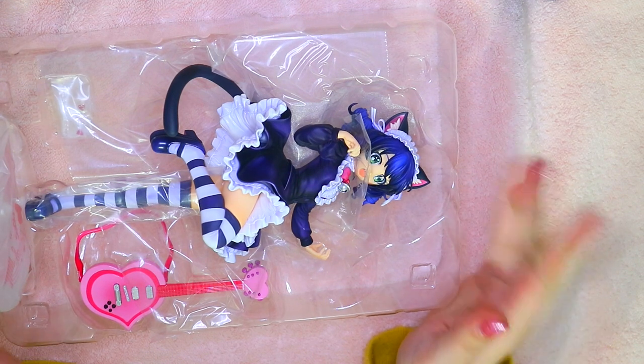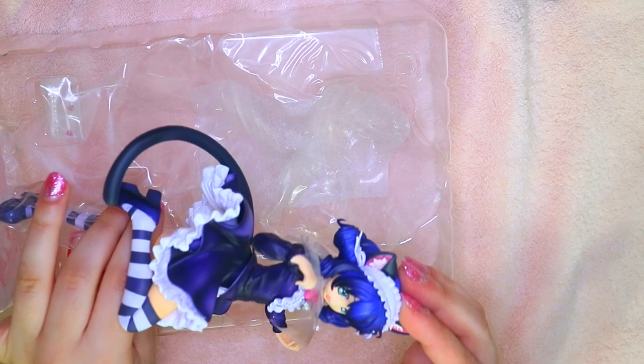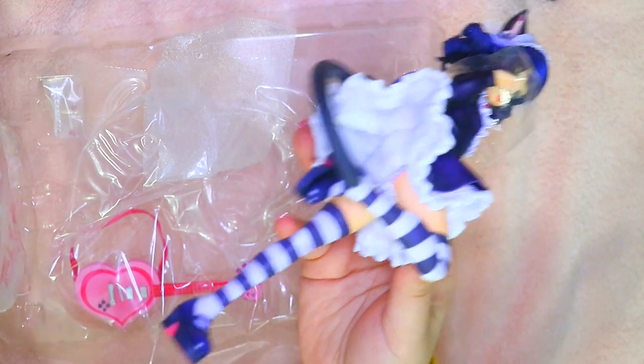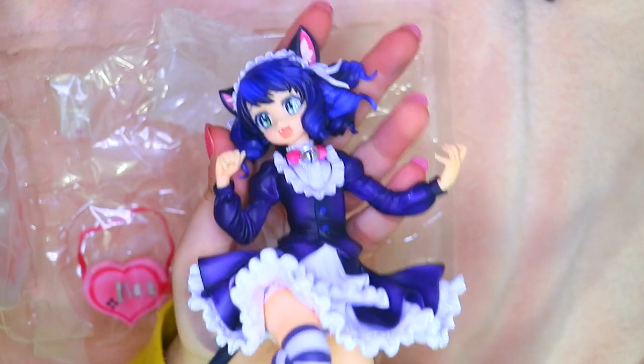Oh my gosh, okay, oh my god — this is so exciting! She is so cute, oh my god, she looks like a mahou shoujo! Thank god she comes out easily so I don't have to pull her out and risk breaking her. That's Cyan — oh my goodness! She has plastic on her foot and plastic around her neck.